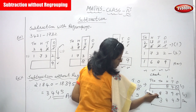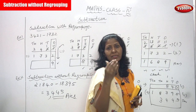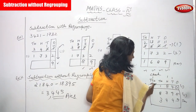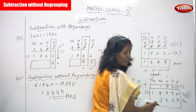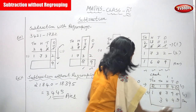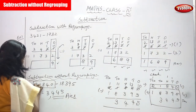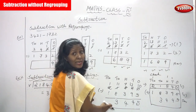Thousands place: 3 in the mind and 8 on the fingers. After 3, count: four, five, six, seven, eight, nine, ten, eleven — that gives 11. Write 1, carry over 1 to the ten-thousands place. Ten-thousands place: 1 plus 1 plus carry over 1 equals 2. The answer is 21840 — the first number. It matches, so the answer is confirmed correct.